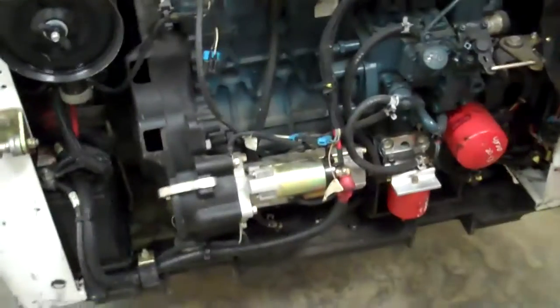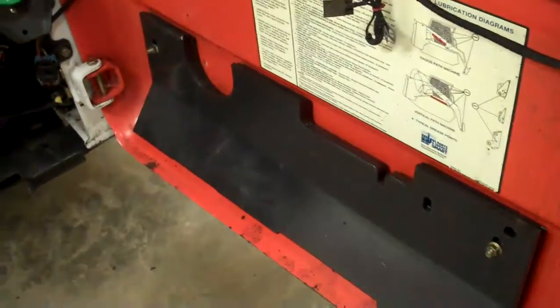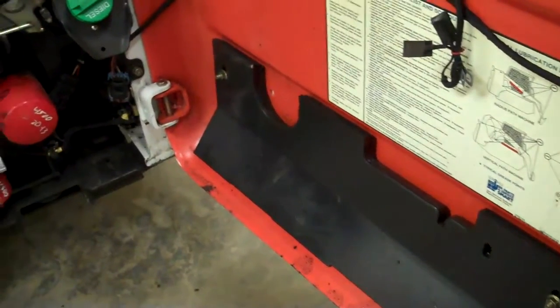Rear door opens easily. We've got a turbocharged Kubota 4-cylinder diesel. Got the rear door counterweights to give it a little more lift. Routine maintenance on this machine, and we've just been real impressed with how smooth it drives. The 160 with that radius lift boom is just a great dependable machine.